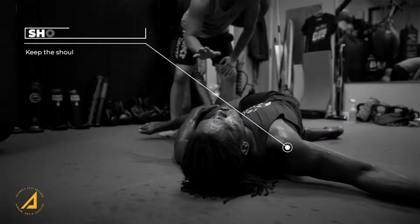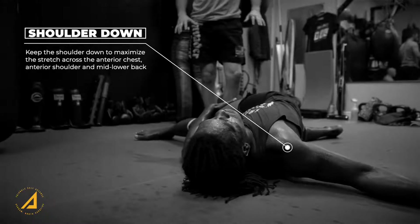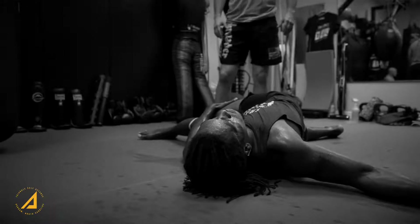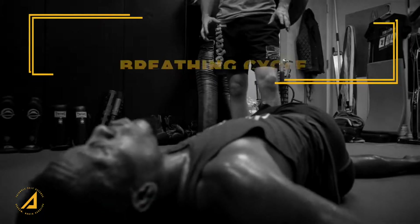You want to protect the knee, and notice that the shoulder wants to raise up off the ground as he's inhaling. So we want to keep that shoulder down to maximize the stretch across the anterior chest, the anterior shoulder, and the mid to low back. You can actually grab a kettlebell with that extended arm to keep that shoulder down, or hold onto something to keep it down.